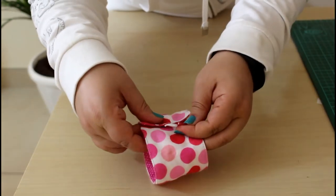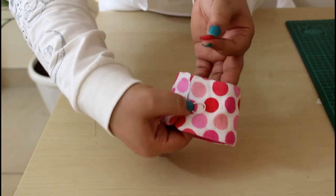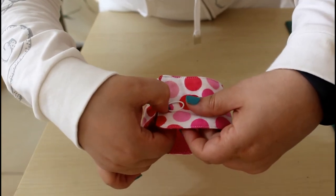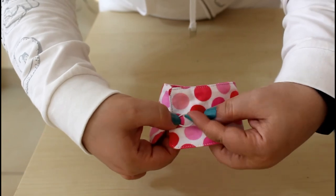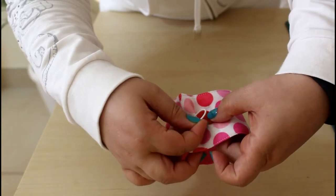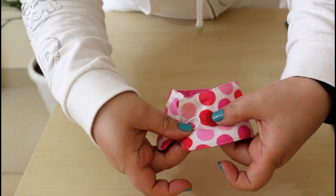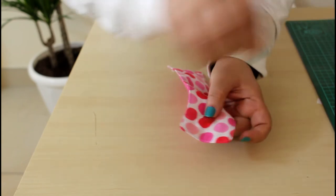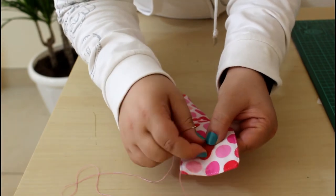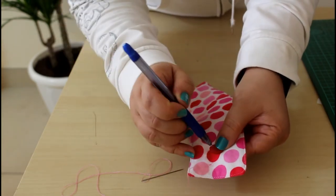Now try to close it around your mug and place your button behind the elastic loop — that's where the loop is when you match the sides. Give it a little stretch and keep it in place all around the loop on your mug. Mark where the button should go, then with a double-threaded needle, sew your button into place.